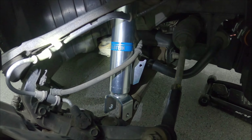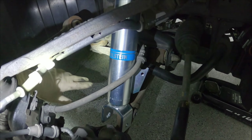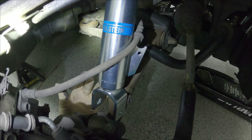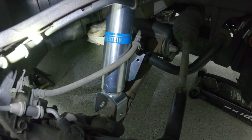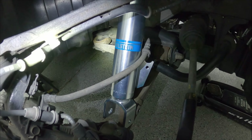On the passenger side, I actually did not have to take the sway bar end link off and I was able to slide the coilover over top of the lower control arm. On the driver's side, there was a lot of travel I had to move it down and I just wasn't able to do it without taking off that sway bar end link. But I didn't have to on the passenger side, so that's one less step.